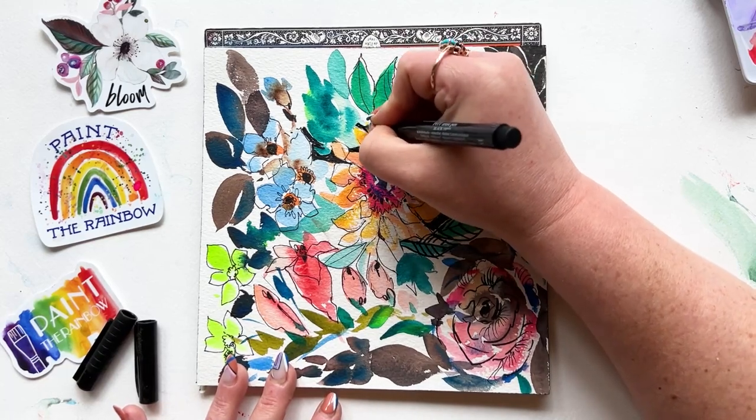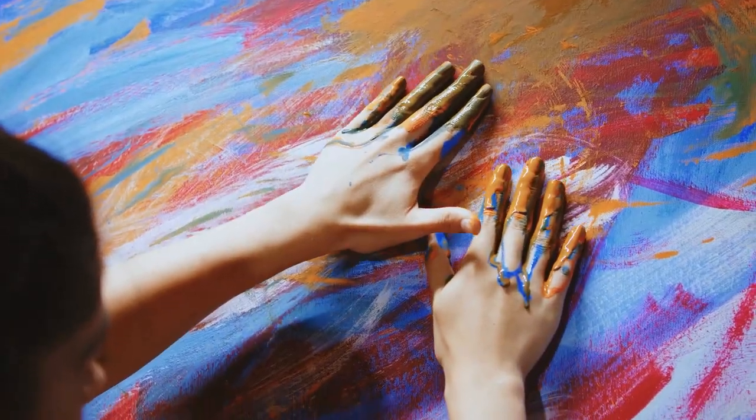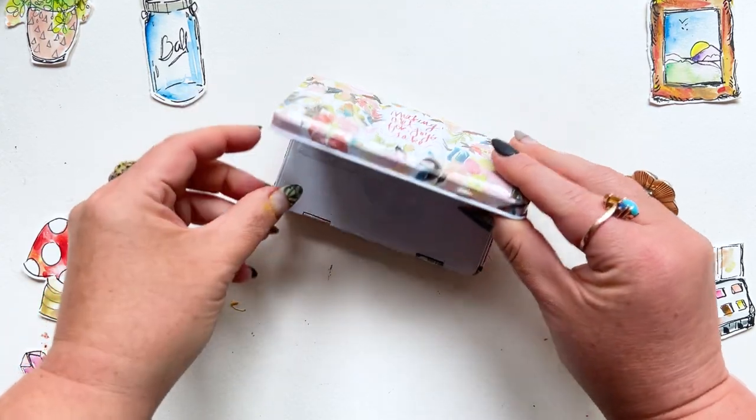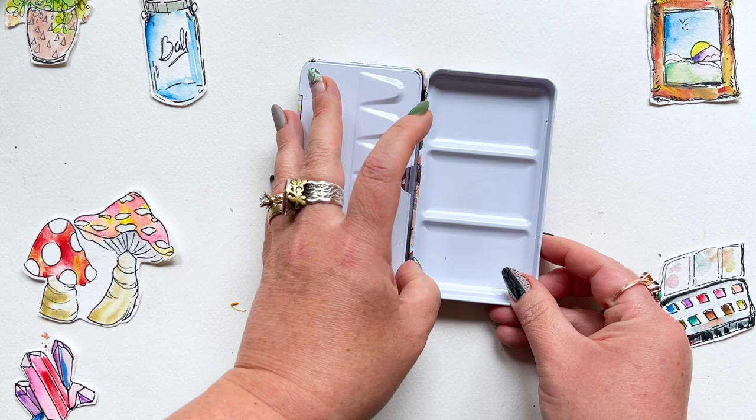Where are my type B watercolor friends? I am definitely type B. Type A just makes me nervous. And if you've been around this channel for a while, you get it.